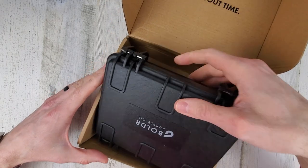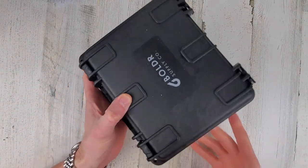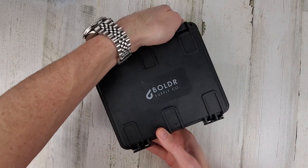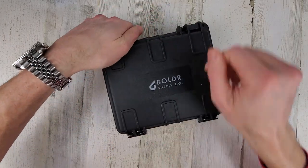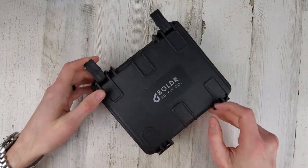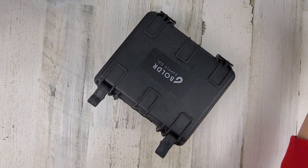I like these cases — they definitely protect the watch. They're just a little bit heavy, so shipping is probably a little more expensive for them, but they'll protect the watch very nicely. It's kind of like a Pelican case — crush proof, waterproof.